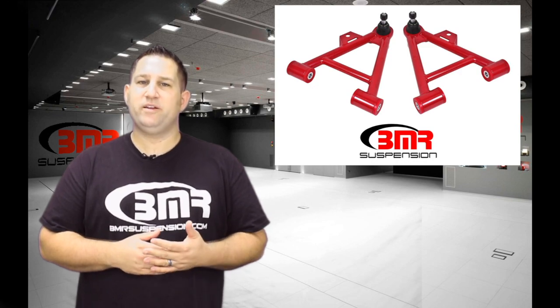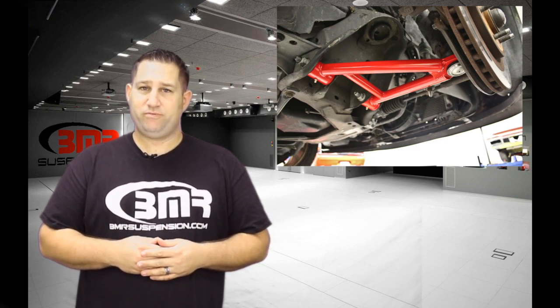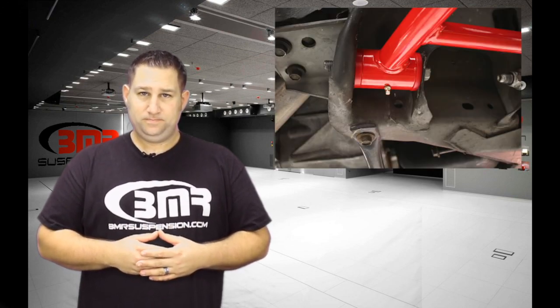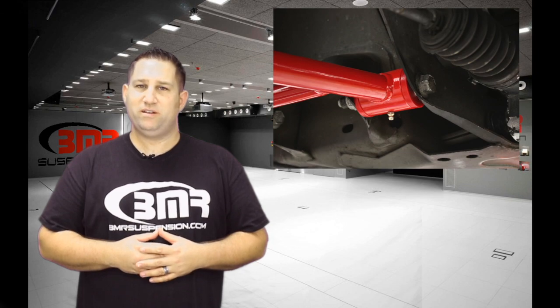If you're looking for polyurethane bushing A-Arms with the ability to run a coilover, BMR's AA035, AA038, AA041 and AA044 are the options for you. These feature the same polyurethane bushings with the same lightweight design yet don't have the spring pocket for the factory style spring.